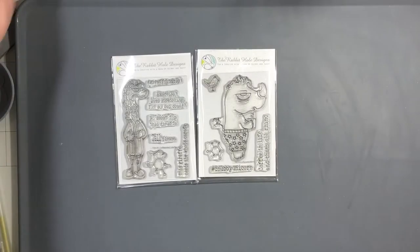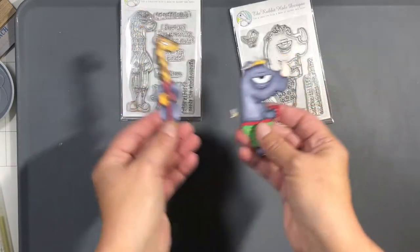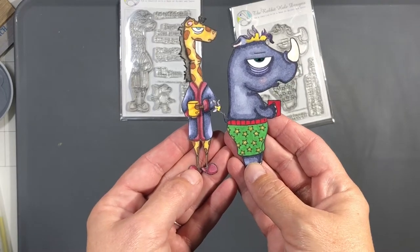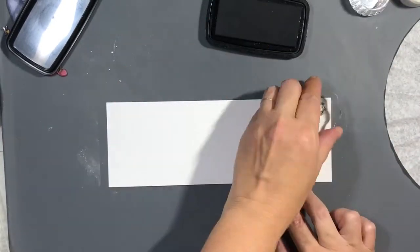Hello everyone, it's Tana, welcome back to the channel and another video for the Rabbit Hole Designs. Today we're going to use the Caffeinated Rhino and the Caffeinated Giraffe together and we're going to make three kind of quick some-line cards. I already have these two pre-colored, but once I decided what I was going to do they didn't match, so I paper pieced them.